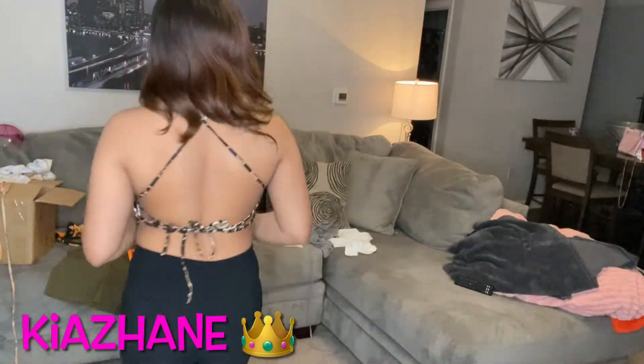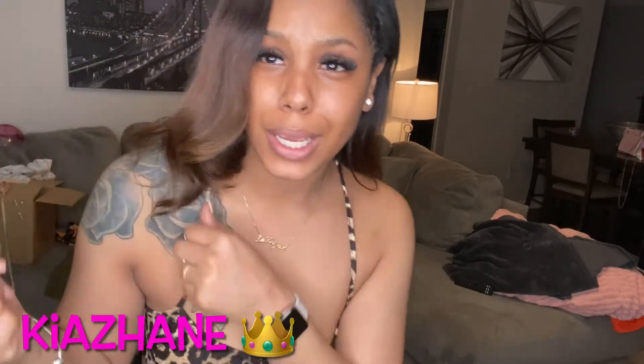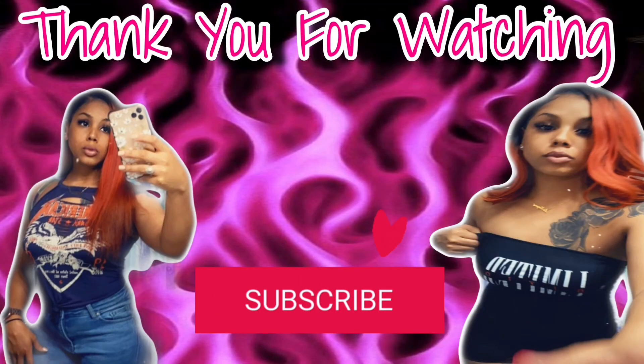That wraps it up for my Shein try-on haul. I'm sorry that I kept y'all so long — I know this video is probably super long, but we got to record a video. Drop down below what were your favorite outfits, and shout out to Shein, thank you for blessing me. Make sure y'all like, comment, and subscribe — and we out!